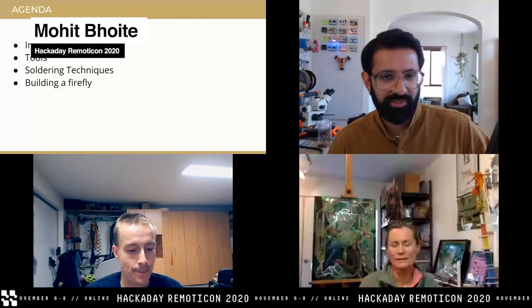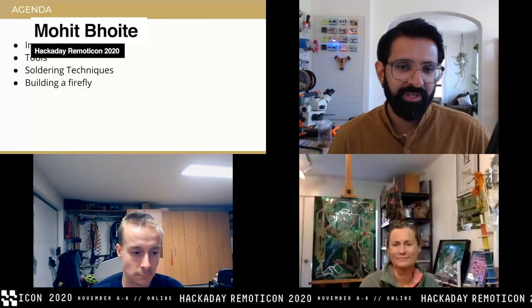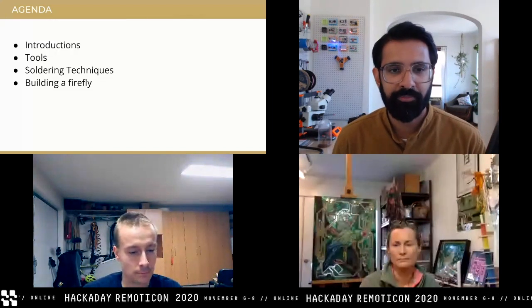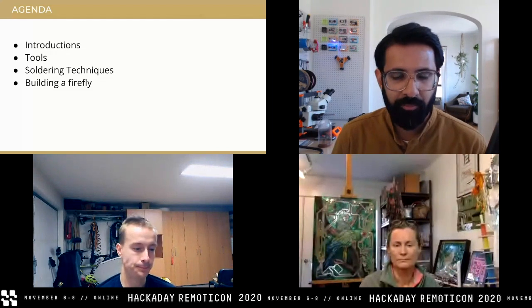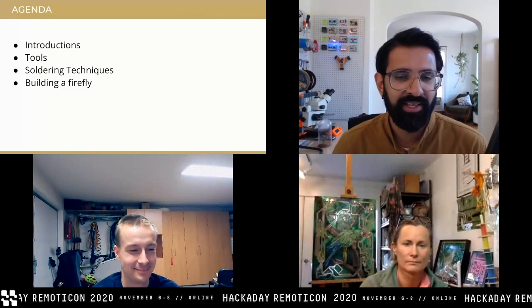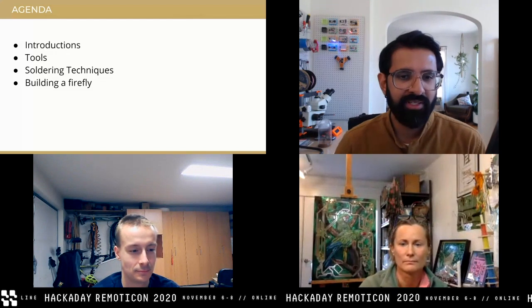I'm Mohit Bhoite — a senior hardware engineer at Particle. My day job is literally building circuit boards that talk to the internet, dev boards, stuff like that. But in my free time I like to unwind by continuing to solder, not on PCBs but using brass as my primary medium.